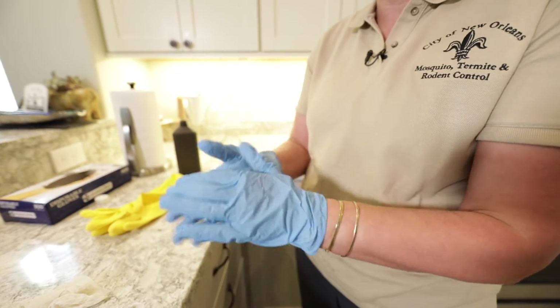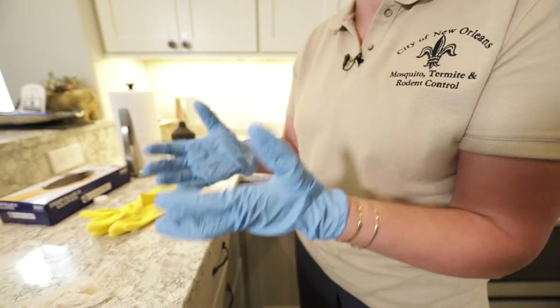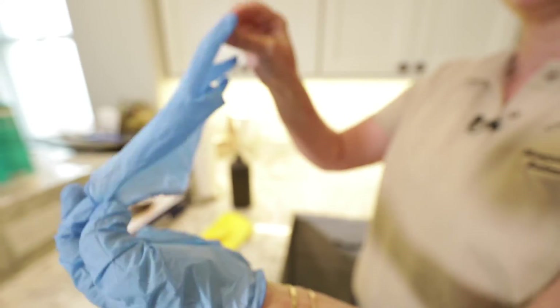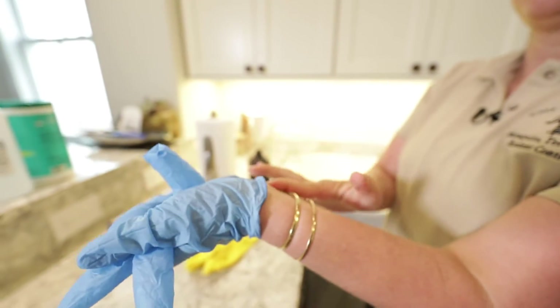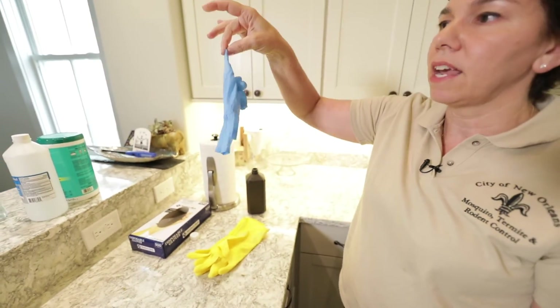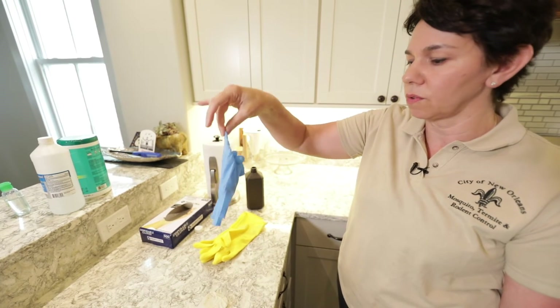So these are nitrile gloves — another really great option. Now, something very important is how do you take these gloves off? You're going to grab the very edge, you're going to pull it through, you're going to hold it, and you're going to stick your finger under and pull it through again. So now you've taken your glove off with no exposure to what's on the surface of those gloves.